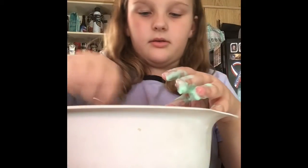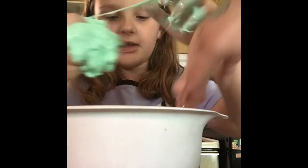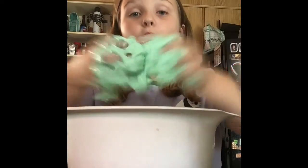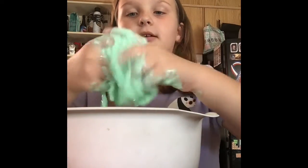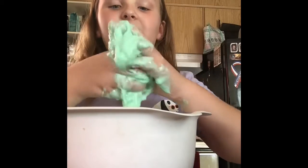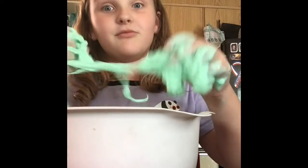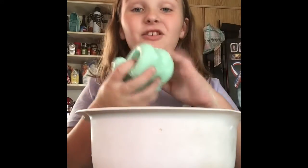Whoa! Now when it looks like this you're gonna want to start kneading it and add more activator while you're mixing it. Trust me, this is worth it getting your hands dirty — it's worth it because the slime turns out really cool. Once your slime looks like this, you're all good to go. Don't worry about the slimy mess, you can clean it up later.